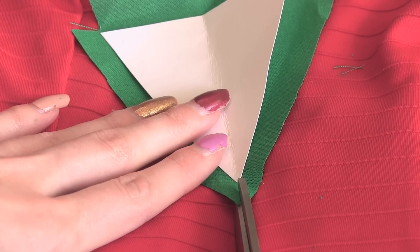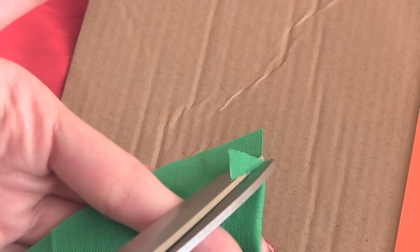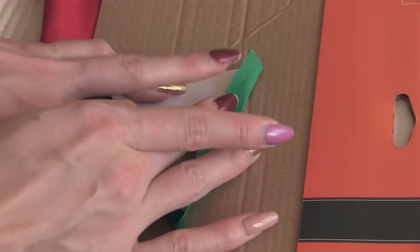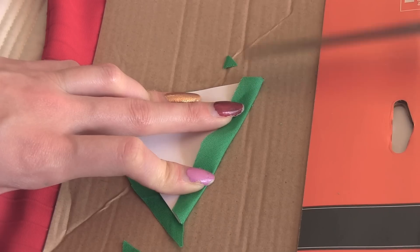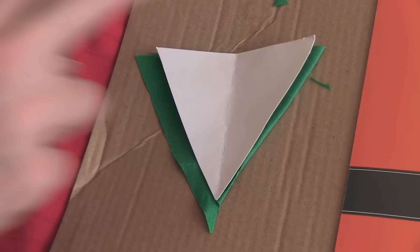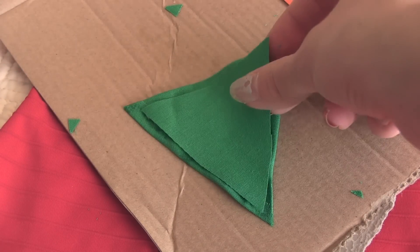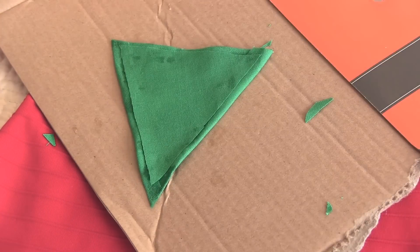If you're using felt, you won't have to do this because that doesn't really fray. But if you're using the fabric that I have, then you will. I've cut slits from the corners and then I'm going to use fabric glue to hold these edges down. Every time I glue one of the edges, I place the template back in so I can use that as a guide when I fold the edge over and see what I have to cut off. After the final edge is glued, I cut a smaller triangle shape out of fabric and glue that onto the back — this gives it another layer so you don't see the red fabric through.